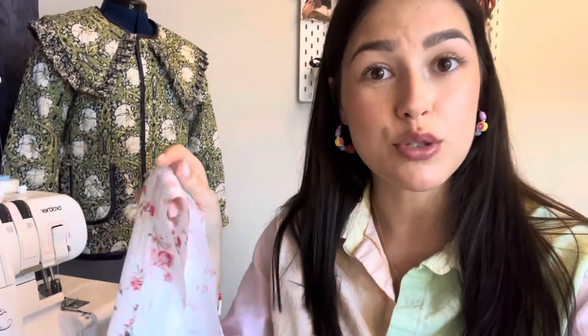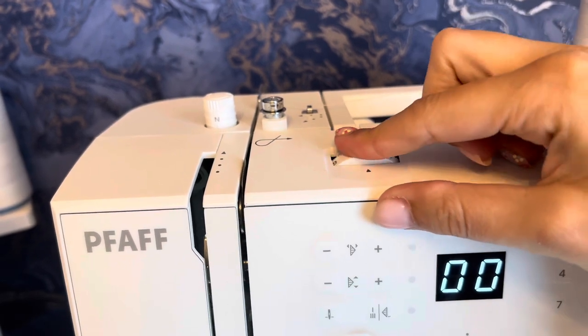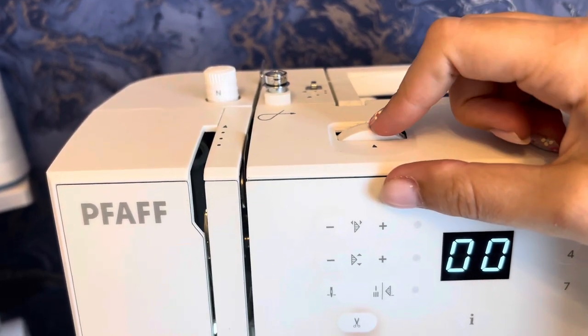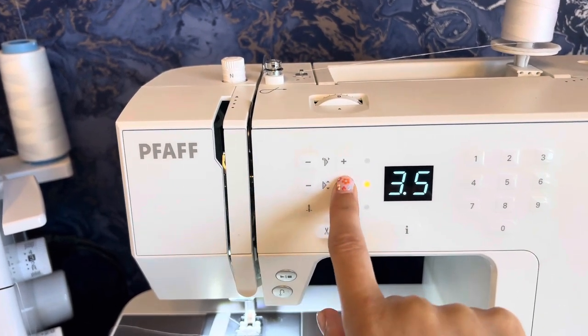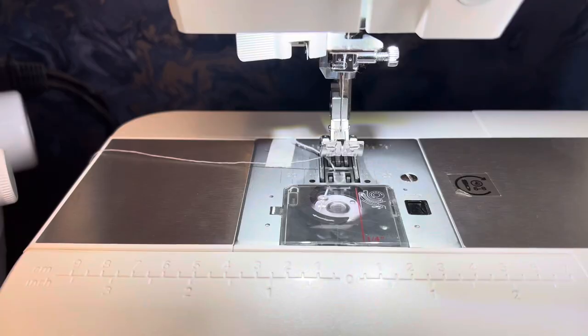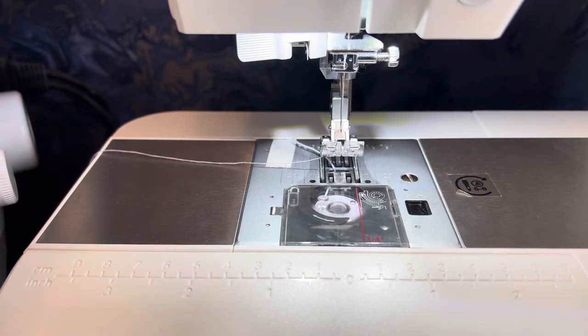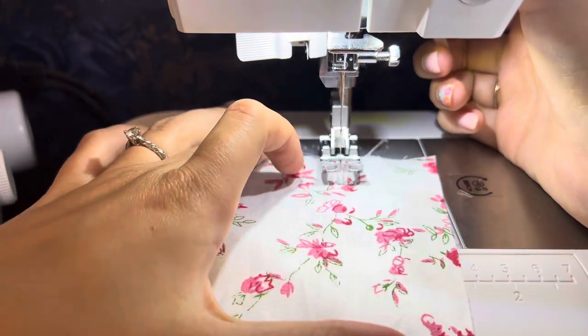Every machine is different, so the settings I use might not work for you. I'll show you what I do: first I go to the tension wheel and put it all the way up to tension 9 — the highest it will go. Then I go to stitch length and set it to maximum at 4.5. No fabric is the same, so grab your scrap, start sewing, and see if the shirring is working.